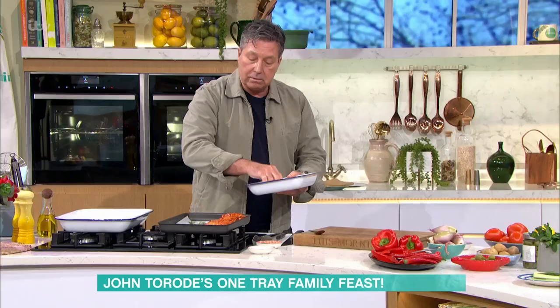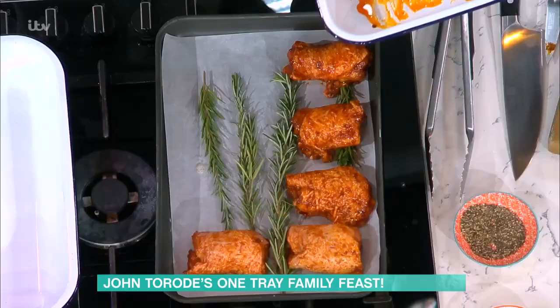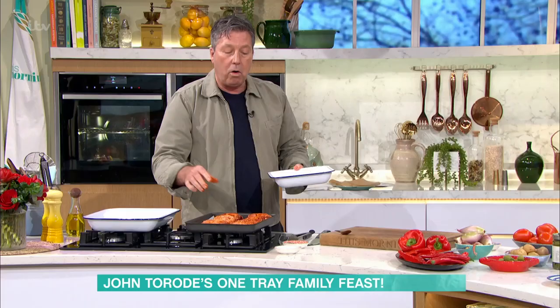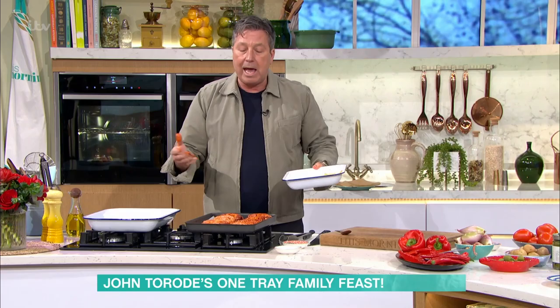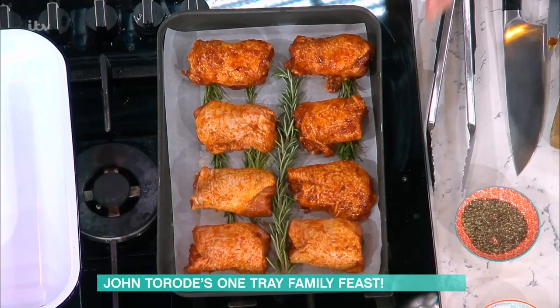Drop your chicken pieces on top of the rosemary like this - it's all seasoned, all done. And if something goes wrong, like something happens and the kids are running half an hour late, just take it out of the oven and put it back in again. It doesn't matter, it's not exact timing. So there's our chicken ready to go in the oven.